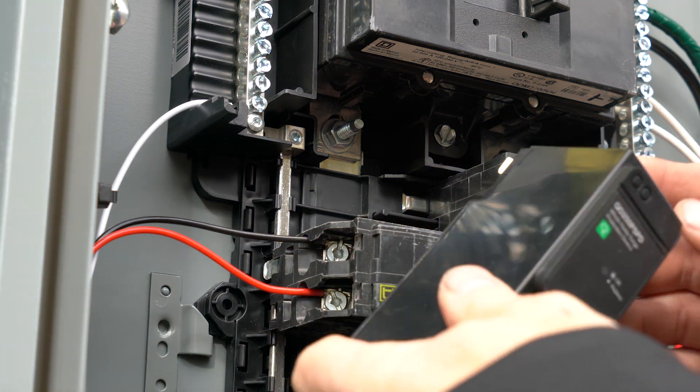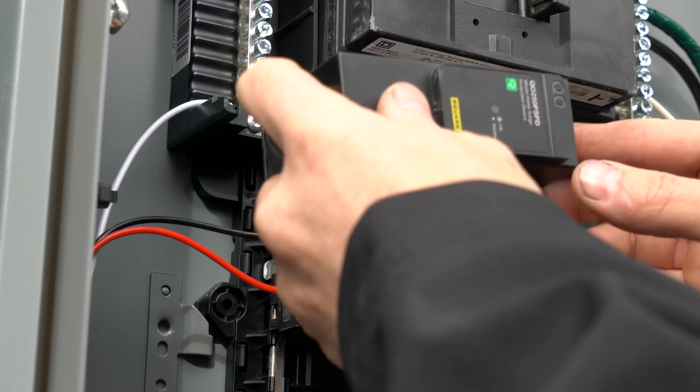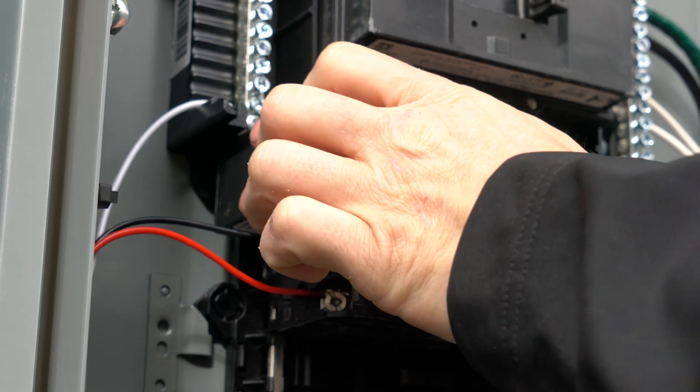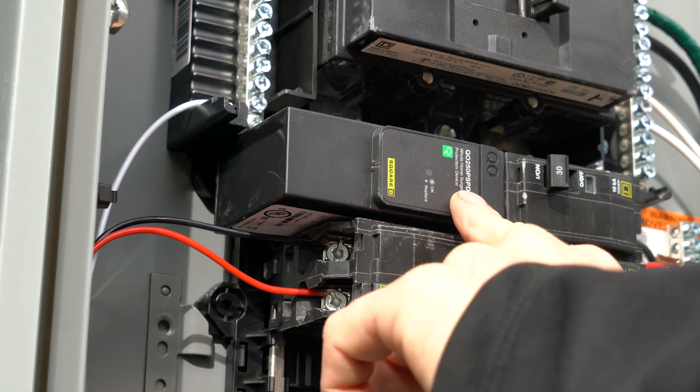Just like a two-pole breaker would. The great thing about this is that there are no leads - it just snaps right in. You don't have all of these conductors that you have to cut and strip out, and you don't have to put in a breaker and do all of that stuff. You just snap this thing in place and you're good to go. It has its own integral overcurrent protection, which means it's a Type 1 surge protector.